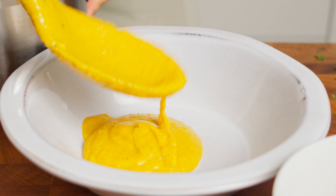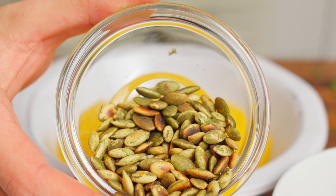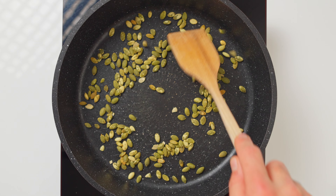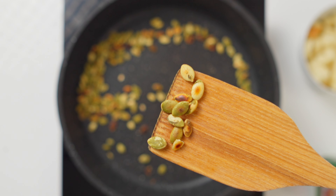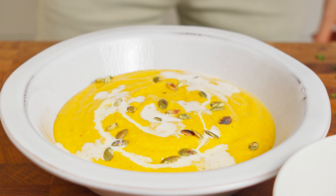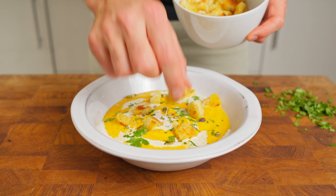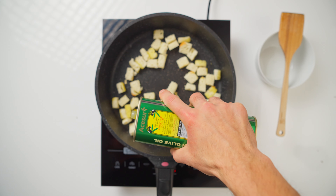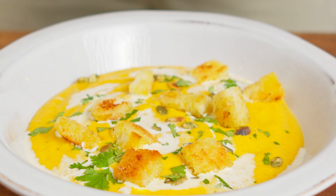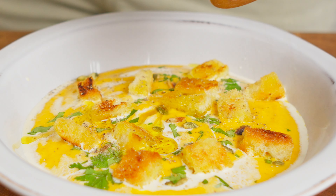Now, with our absolute winner, let's jazz it up. One of my favorite toppings is roasted pumpkin seeds – not only do they add a delightful crunch, but they also carry a nutty flavor that complements the soup. Toast them in the oven or on a dry skillet until they pop and become golden. Add a light drizzle of heavy cream or coconut milk, and a touch of fresh parsley or cilantro for color and freshness. Cube up some day-old bread, drizzle with olive oil and garlic powder, and toast until golden for crispy croutons. Finish with some quality olive oil and a dash of freshly ground black pepper.